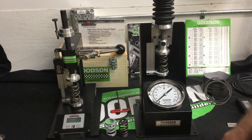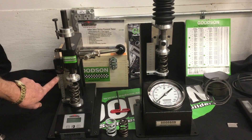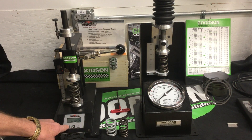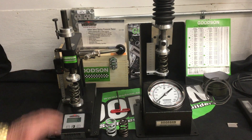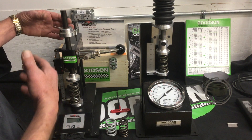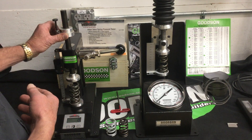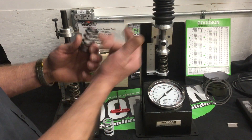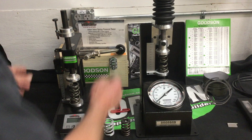A few more details on the Intercomp machine: it'll handle 1,500-pound springs. It has a digital scale in one-thousandths of an inch, and the readout in pounds is in one-tenth of a pound increments, so we can break down that pound in one-tenth increments. A neat feature is I can preset my open and closed positions on the intake and closed on the exhaust, and once that's set I can run right through my springs open and close with just a quick adjustment.